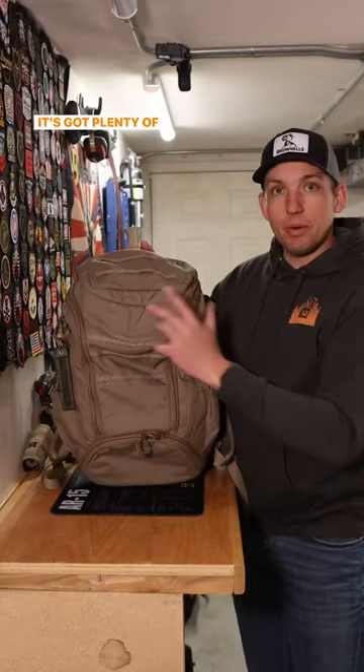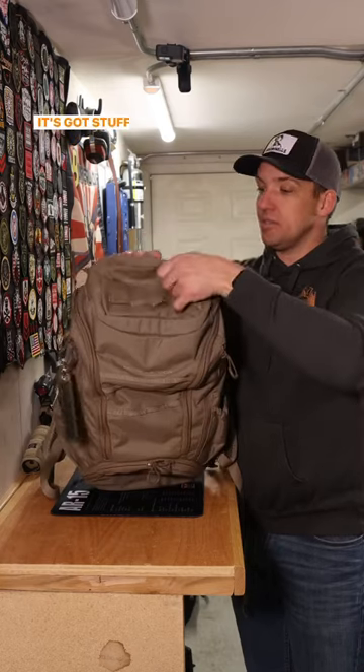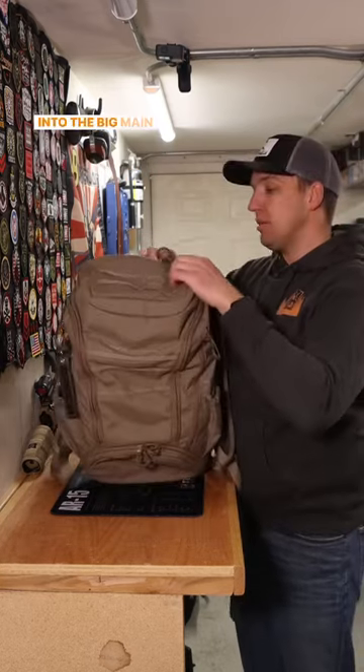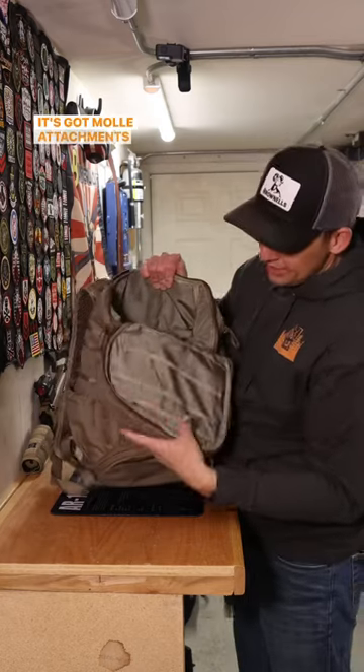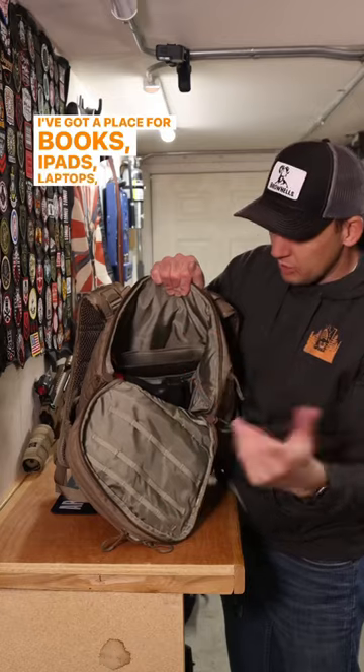It's got plenty of pockets on both sides. The top pocket compartment has stuff built in so you can carry notebooks, pens — I've got a hard drive up here. Into the big main compartment, it's got MOLLE attachments on the top. I've got a place for books, iPads, laptops, whatever it is.